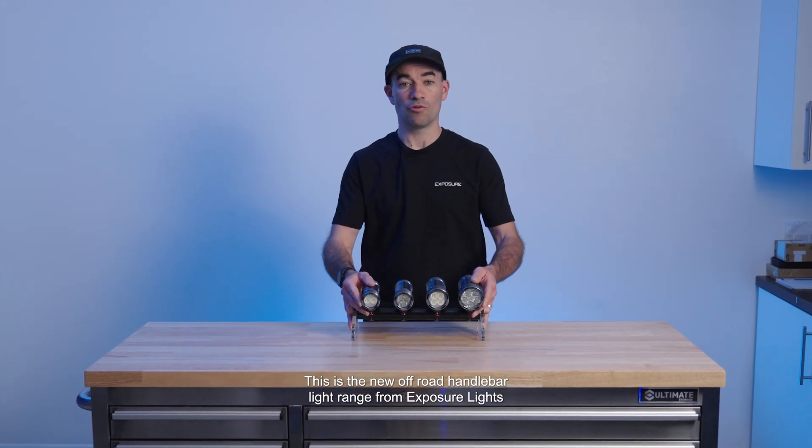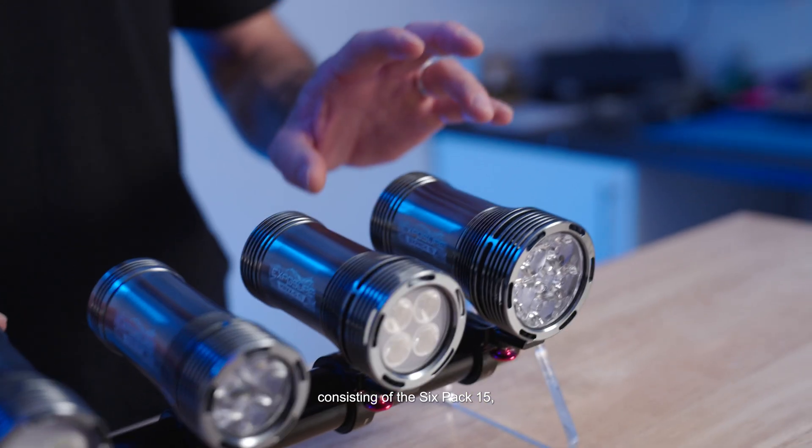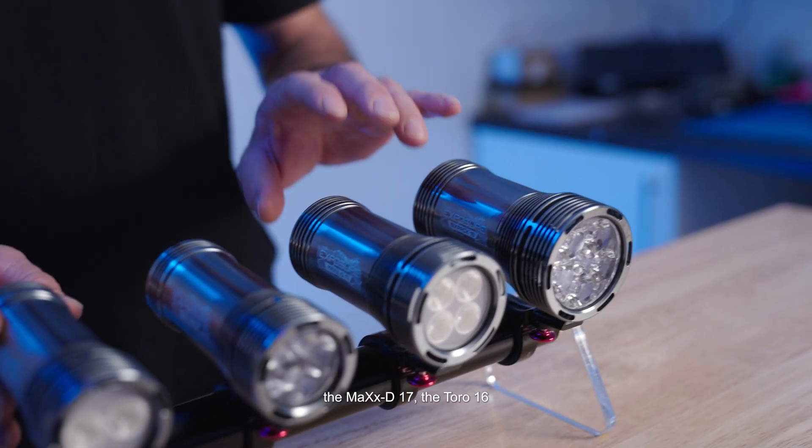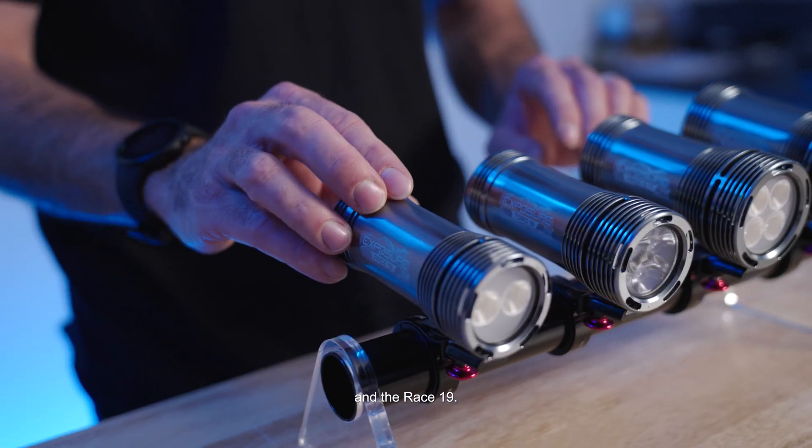This is the new off-road handlebar light range from Exposure Lights, consisting of the 6-Pack Mark 15, the Max-D Mark 17, the Toro Mark 16, and the Race Mark 19.